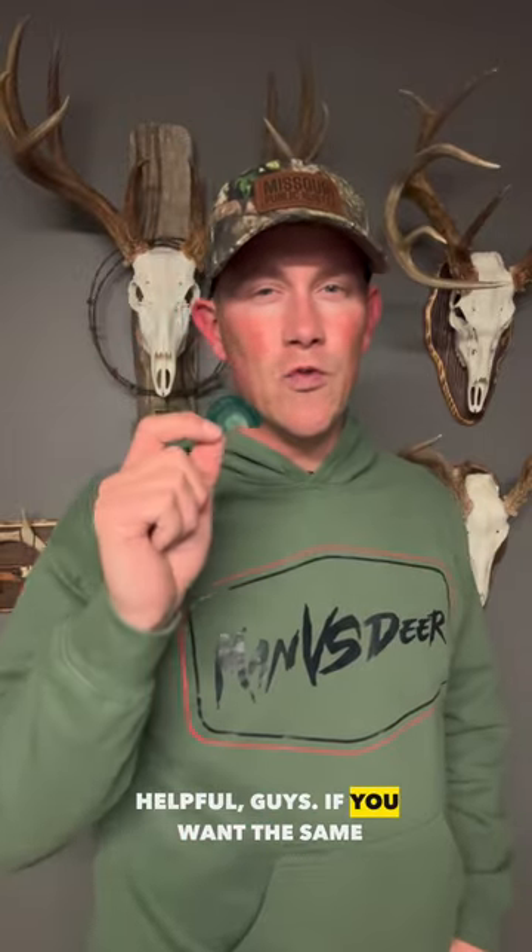Hope this video was helpful, guys. If you want the same call that I'm running, I'm going to have a link to the calls that I use in the comments below. Like and follow for more videos just like this one.